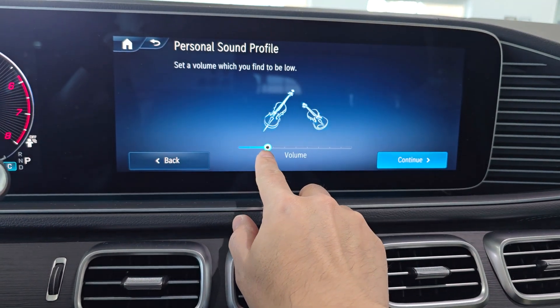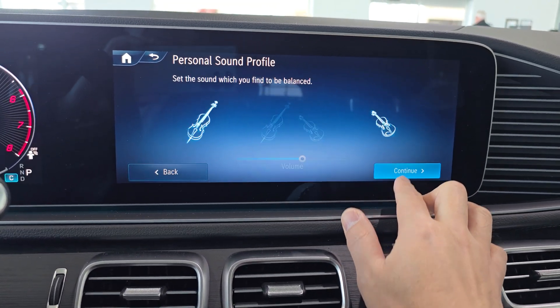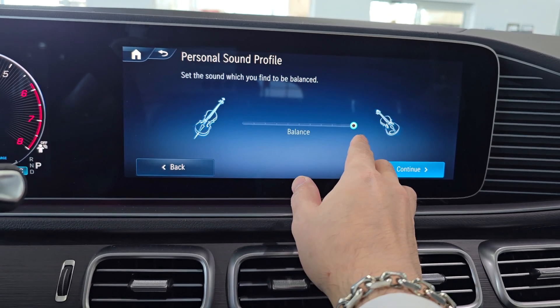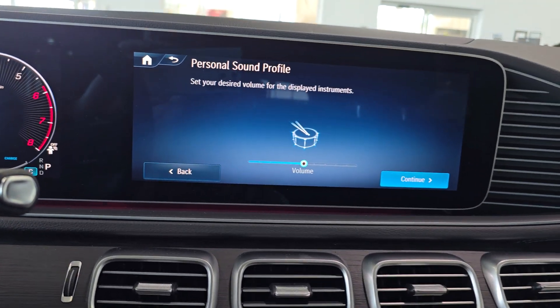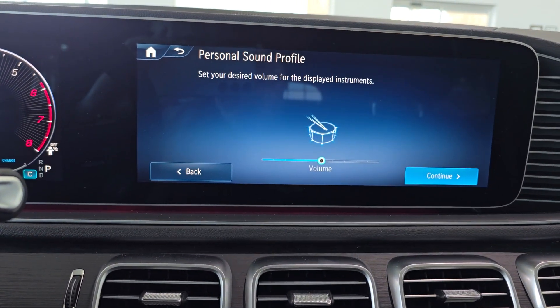Now it's going to ask what you find to be a little too low. Let's say I find that to be on the low side. Once again it's going to ask for a balance between high and low — somewhere around the middle. Now it's going to be instrument specific, so let's leave it once again in the middle.